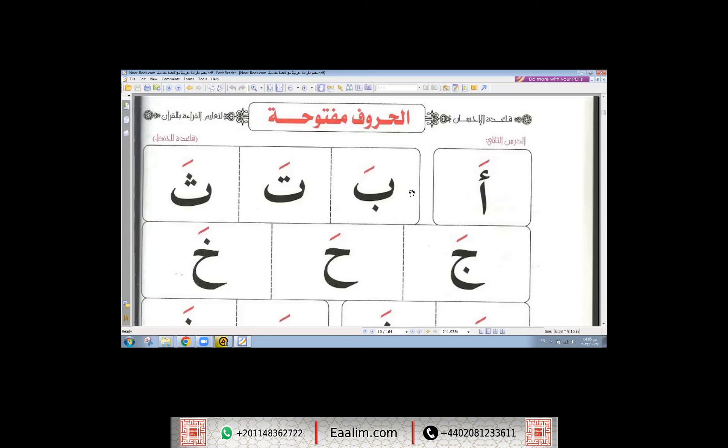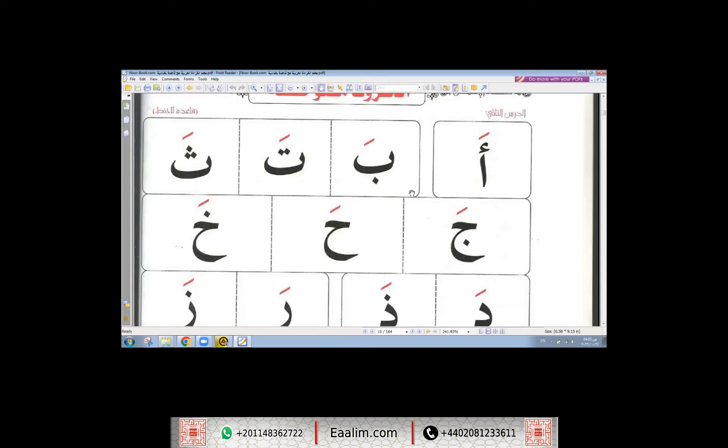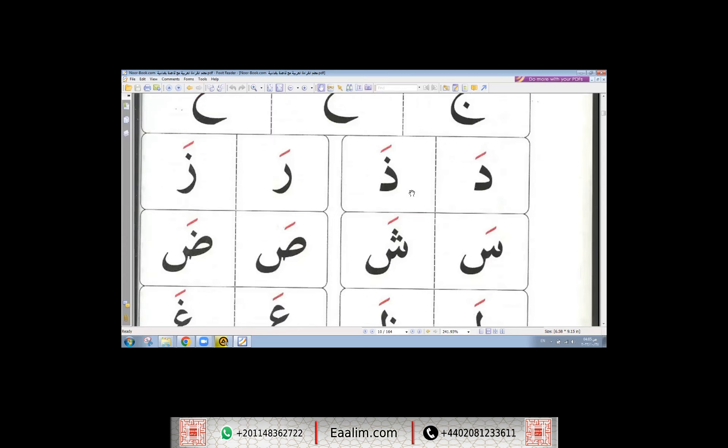The following tables show the Arabic alphabet with فتحة: جَا، حَا، دَا، ذَا، رَا. You open your mouth, spreading the throat and opening your mouth.